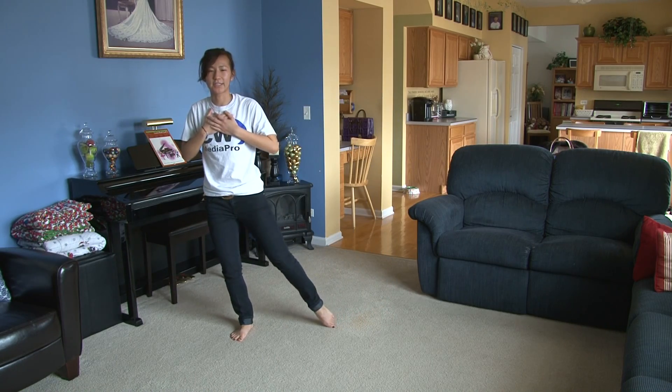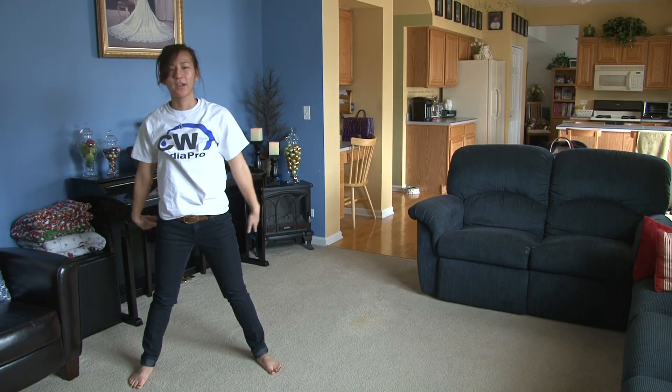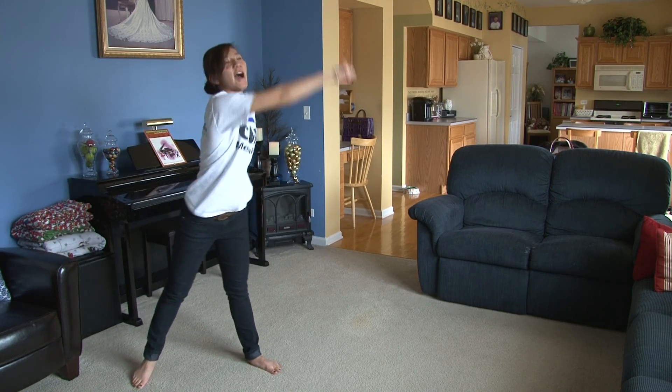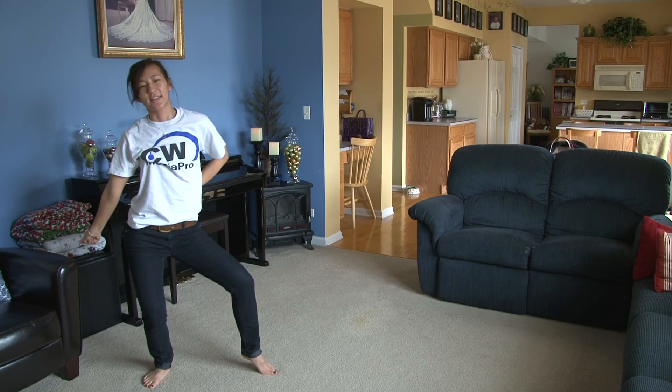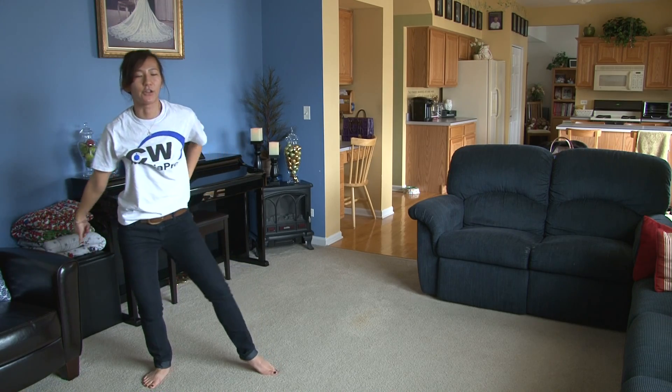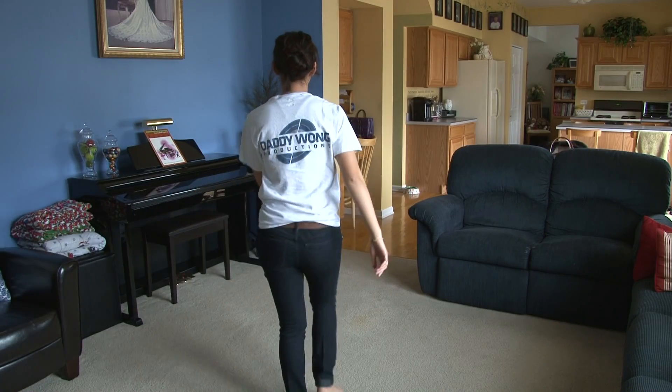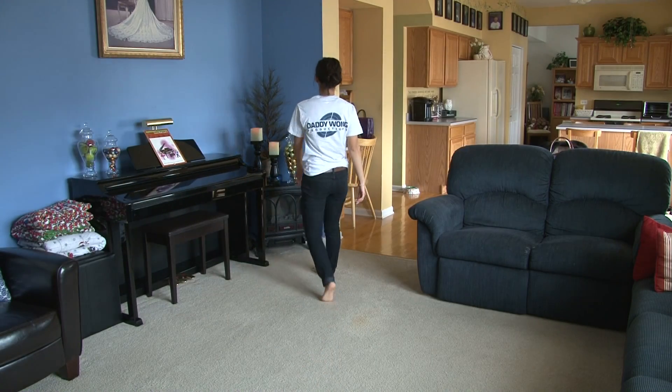From here, you're going to step out, one, this is two. You're going to point, three, four, around, five, six, snap and sit, seven, eight. Then you're going to walk: one, two, three, four, walk back, five, six, seven, eight.